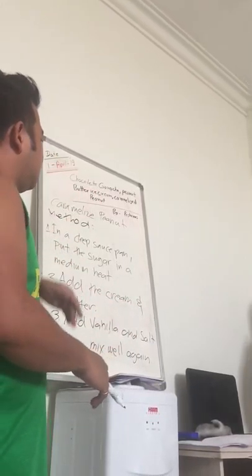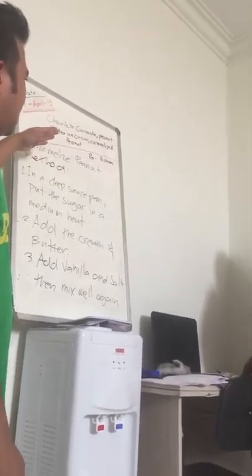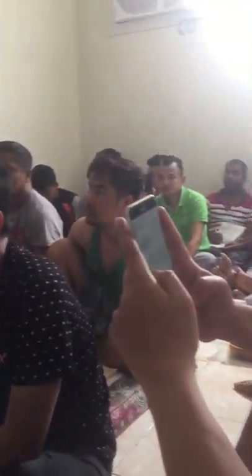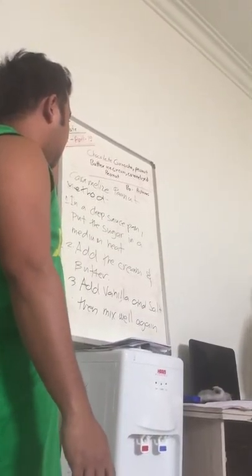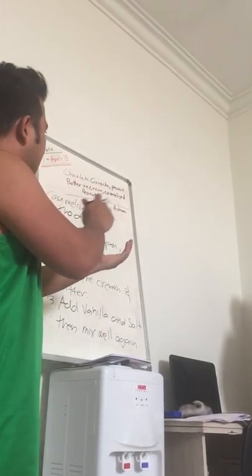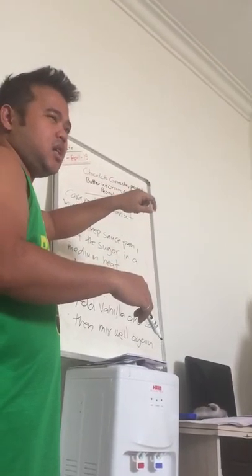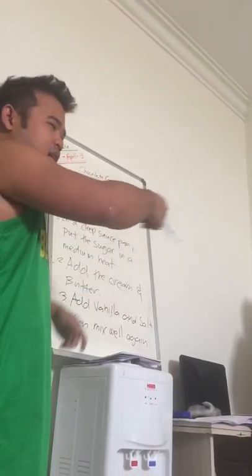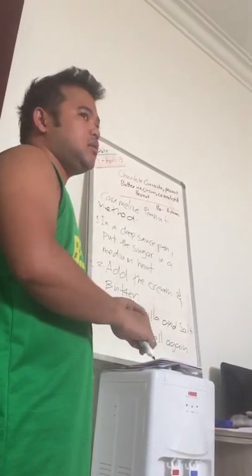Cool it at room temperature and then you can serve. For my vision of having this also for ice cream — all you have to do is, after you make the peanut butter ice cream, you just microwave the chocolate and the nuts. Yeah, you can add the caramel and the peanut butter.